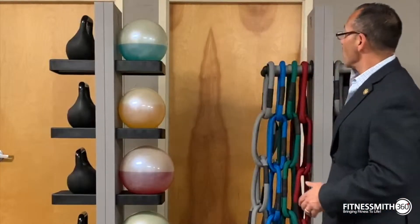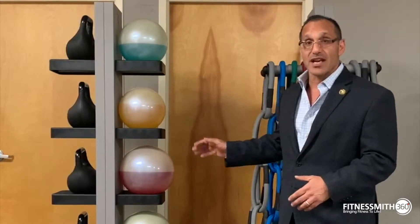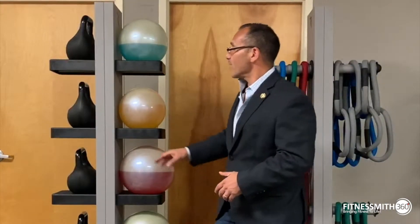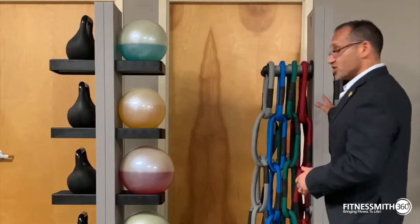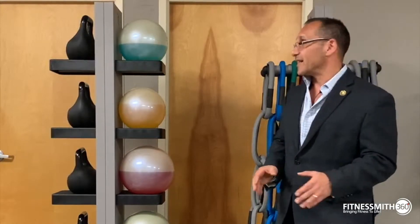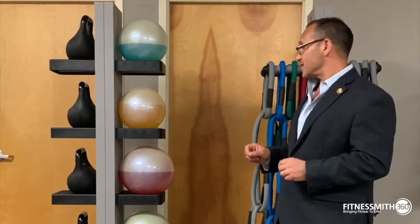Today, behind me, we actually have just some accessories. What we have is the fluid ball, we have what we call the fluid kettle, and then we have the chains — they come in two and five pound versions. We did a short teaser video last week and today we're going to go a little bit more into detail.